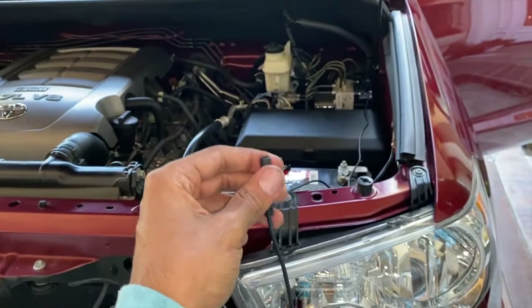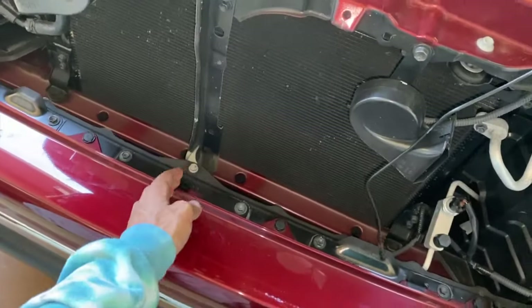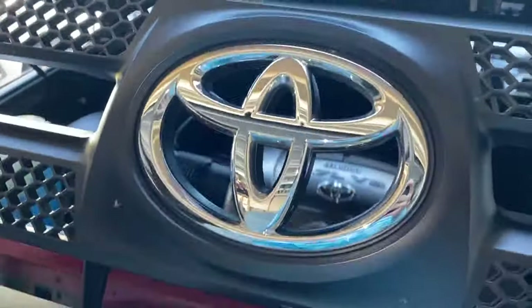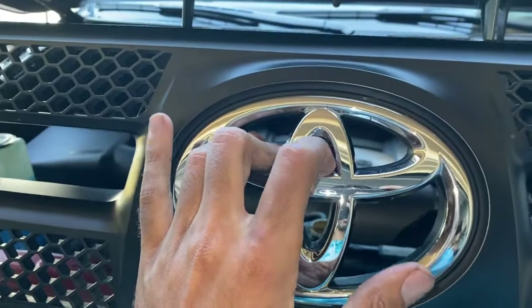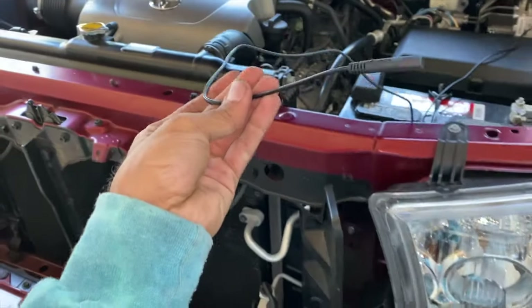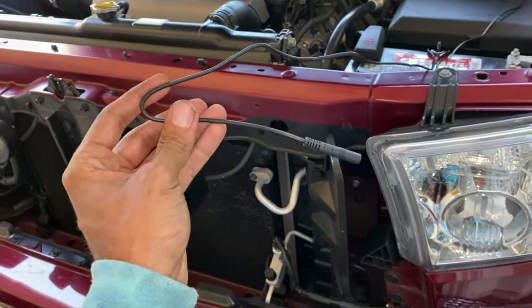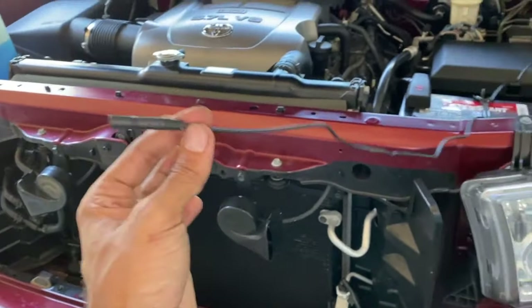This wire is too short to mount the camera where I'd like — somewhere in the center or up top. The wire is just too short, so we're going to bundle it up and email Joying to get a longer wire. I'm also going to let them know that for people installing front cameras, the wire is too short.